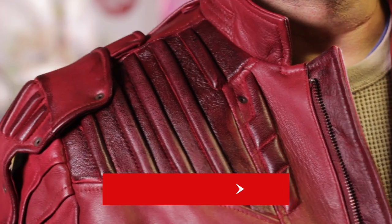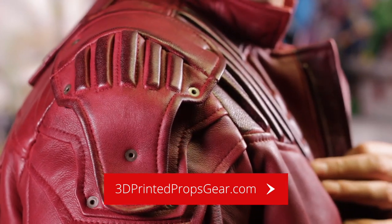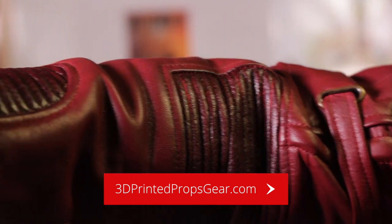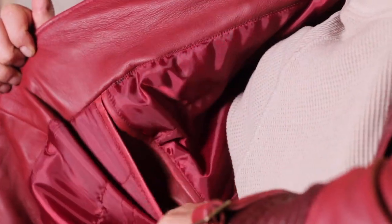If you head over to 3dprintedpropsgear.com, I'll add the link to where I got this jacket in the Star-Lord area. There's a Star-Lord kit where you can find all the things I bought to make the Star-Lord costume. But yeah, this is just a super, super jacket.